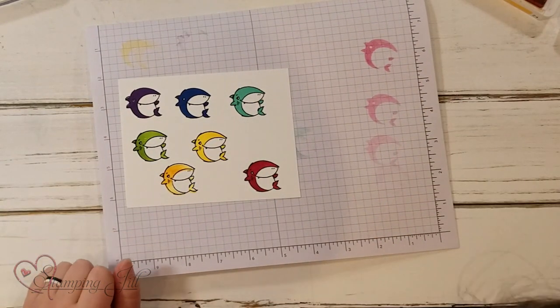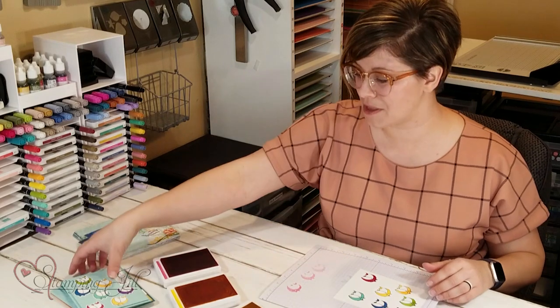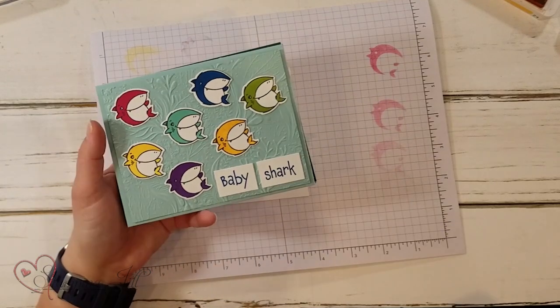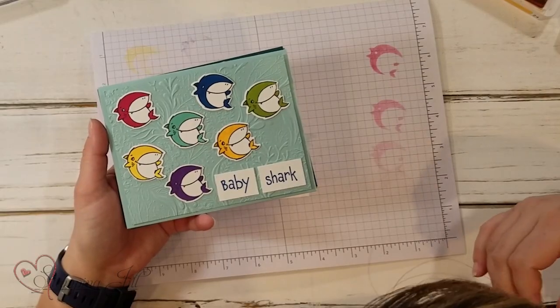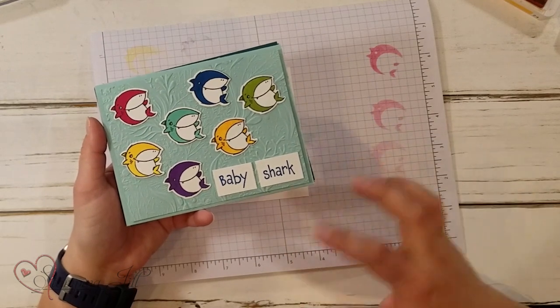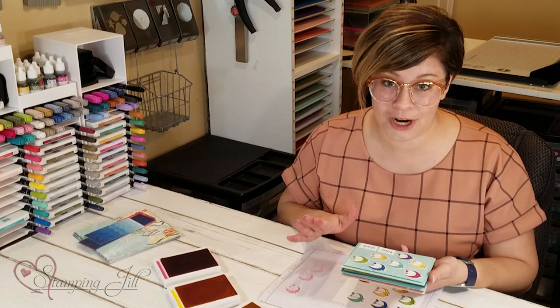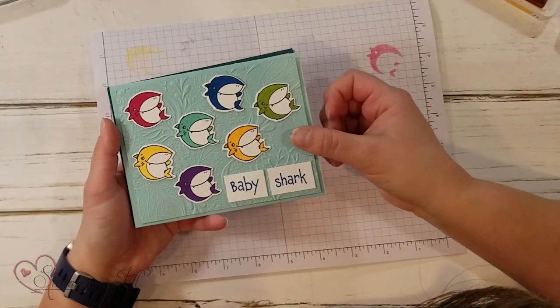I love it. So I have made a few samples using this set and the dies, and I wanted to show you those. The first one I want to show you is my cute rainbowy one. I just stamped all those, cut them out with the dies, and then put them on this card. And you have all those cute little baby sharks. I'm pretty sure I know a few little boys that would love this card.